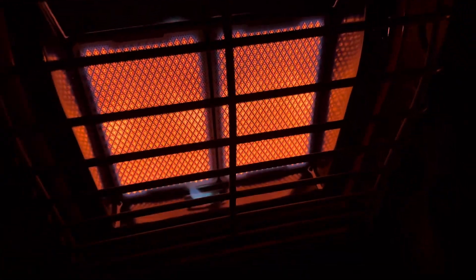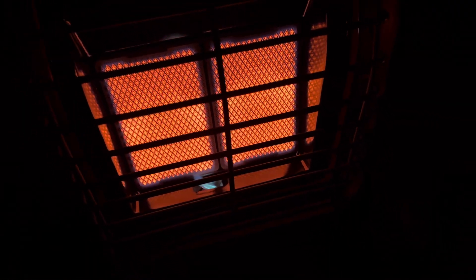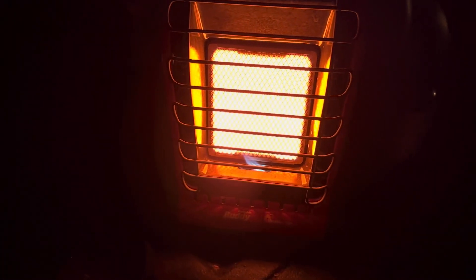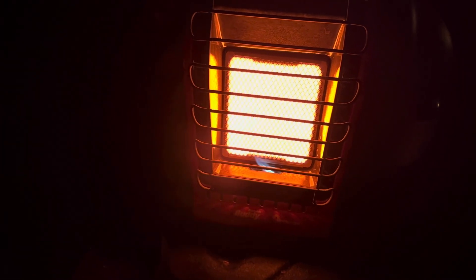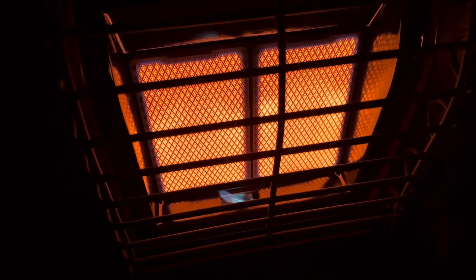All in all, it's a pretty good heater — generates a lot of heat and it has a fan, which is what I like. In comparison to old faithful, the Portable Buddy, which I've used for years and never had a problem — it still has the original piezo igniter. Hopefully this one will do well, but you've got to be careful about that ignition issue.